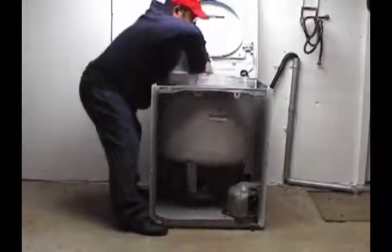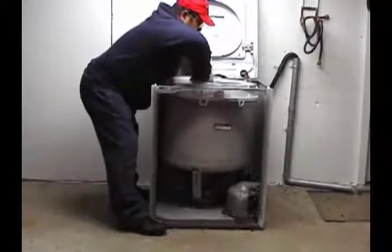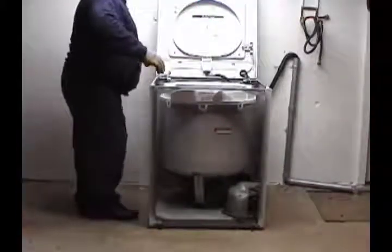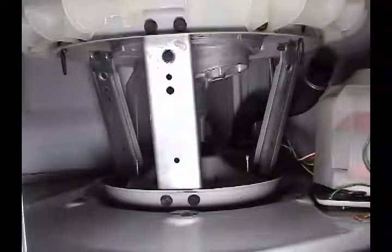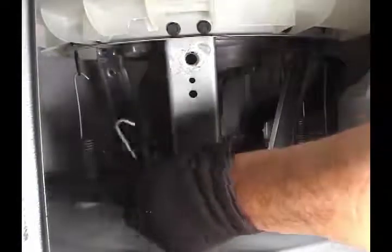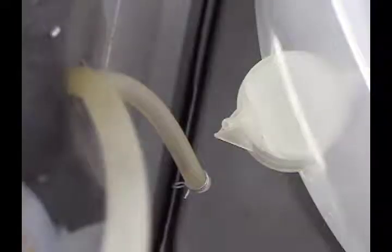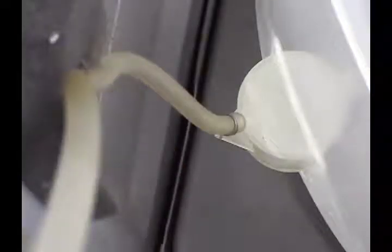Put it right through here and set it in place. Make sure that this label is facing the front. Install the six suspension springs using the spring tool. Then install the tub-to-pump hose and the water level switch hose to the tub.